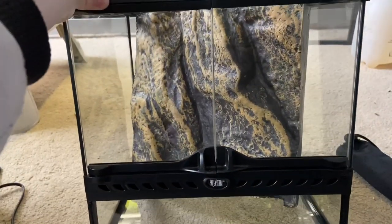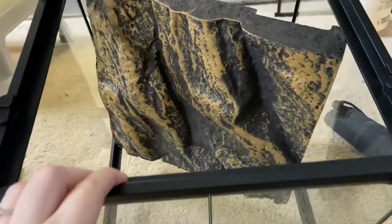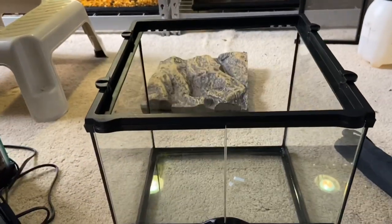So this is a 12x12x12 ExoTerra. I don't even think this is their tiniest size, but oh my gosh, is it tiny? I don't like the backgrounds, so we just don't want it.